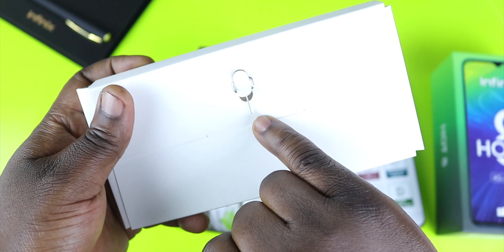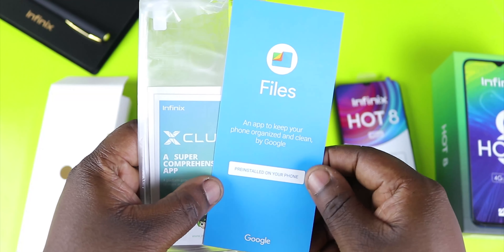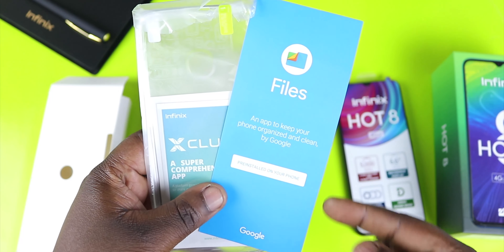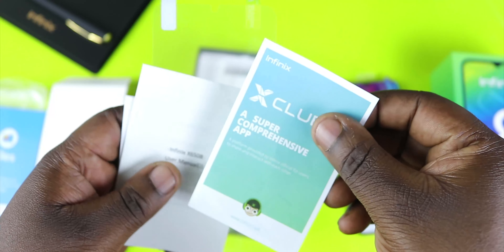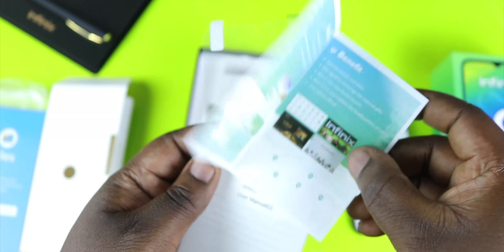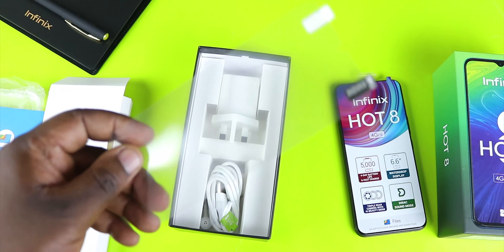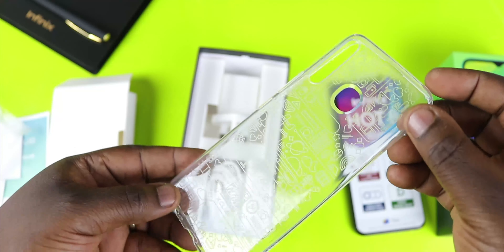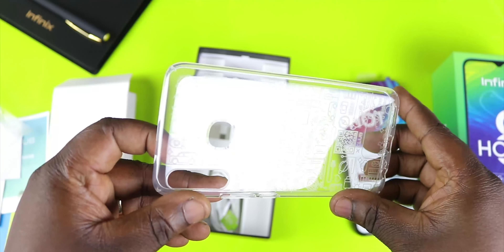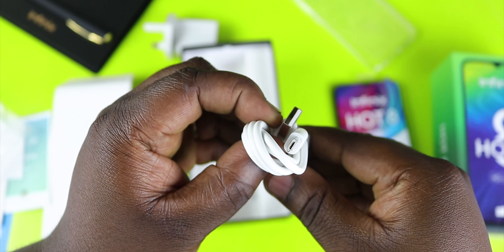First things first, you've got your SIM ejector tool. In the inner compartment there's a little flyer about Infinix's partnership with Google Files, a pamphlet for the X Club app explaining its membership benefits, a user manual, a warranty card, and a film screen protector. Also included is a transparent TPU case with a really nice pattern on the back. Other items are a 10-watt charger — not a fast charger — and a USB-A to Micro USB data cable.